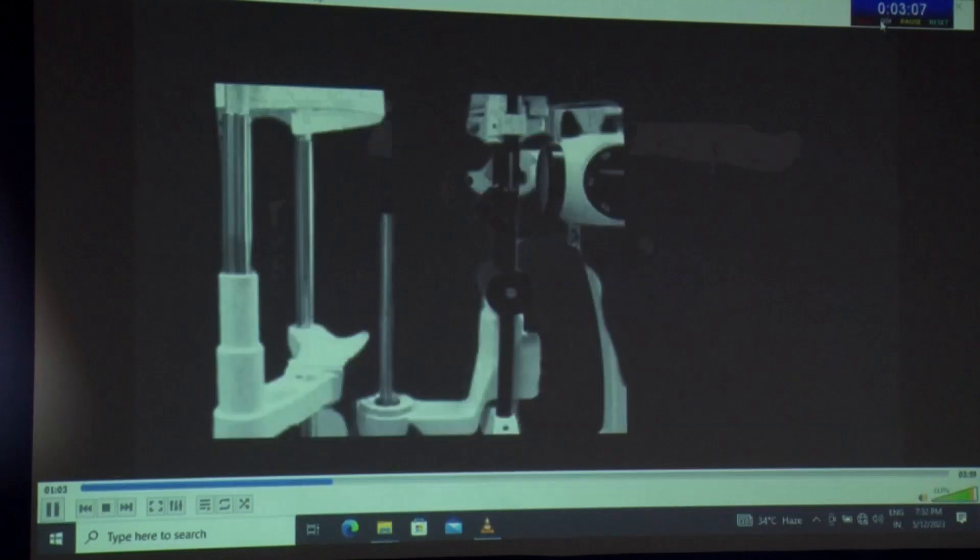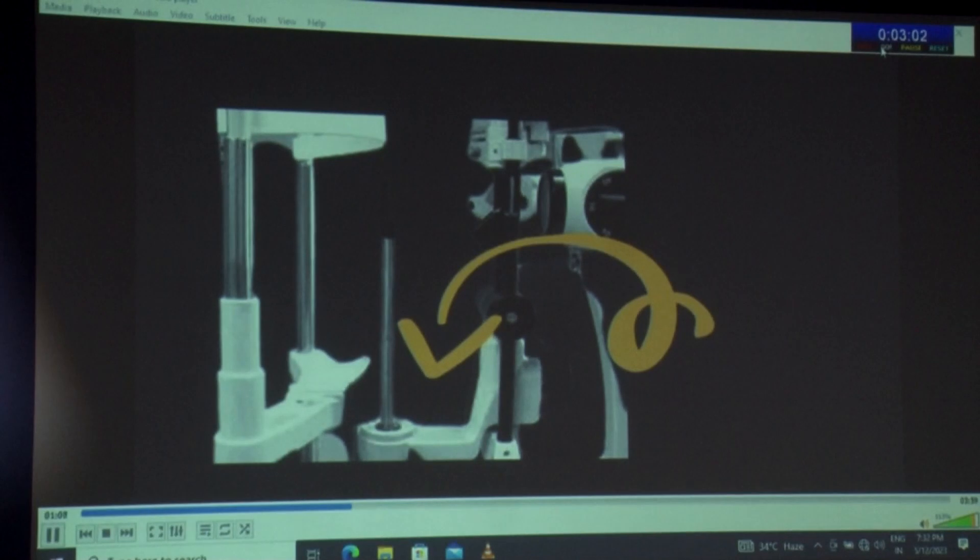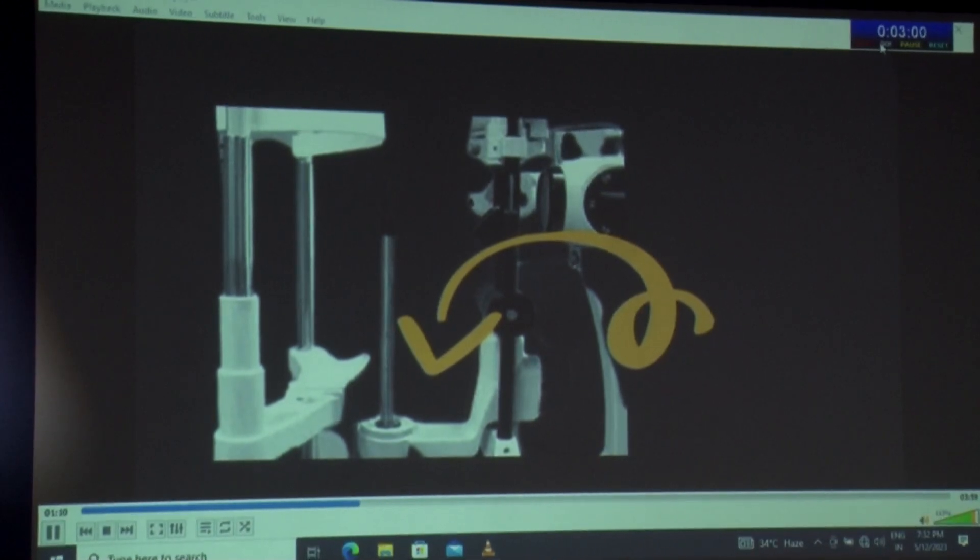We decided to use the calibration slot, which is universal in every slit lamp, for our slit lamp based toric marker.